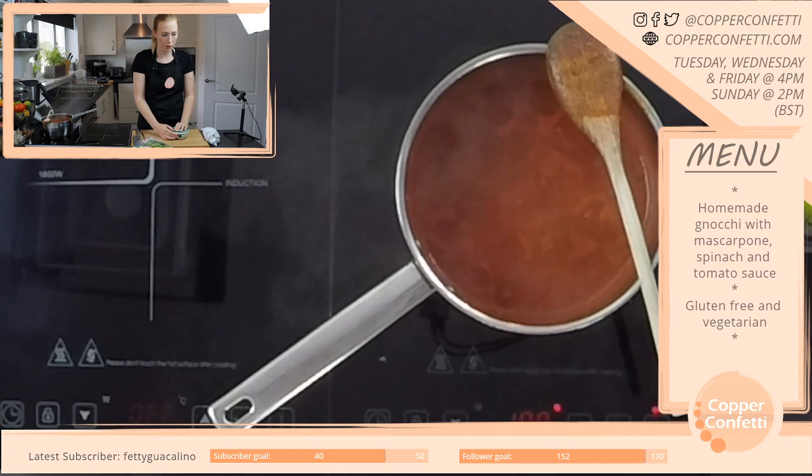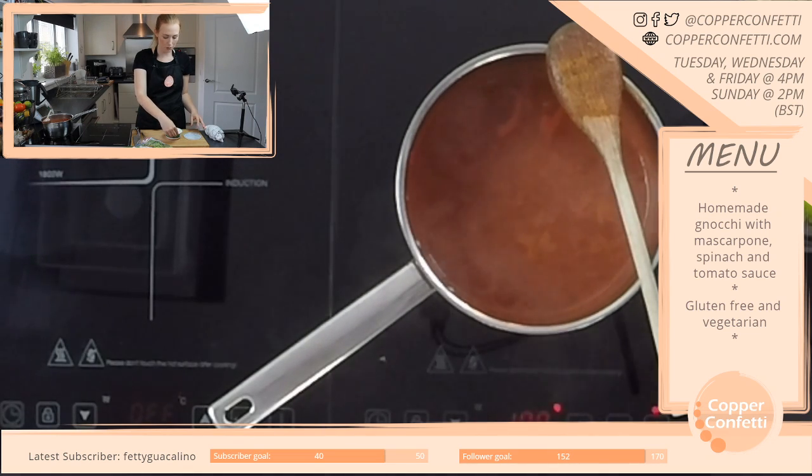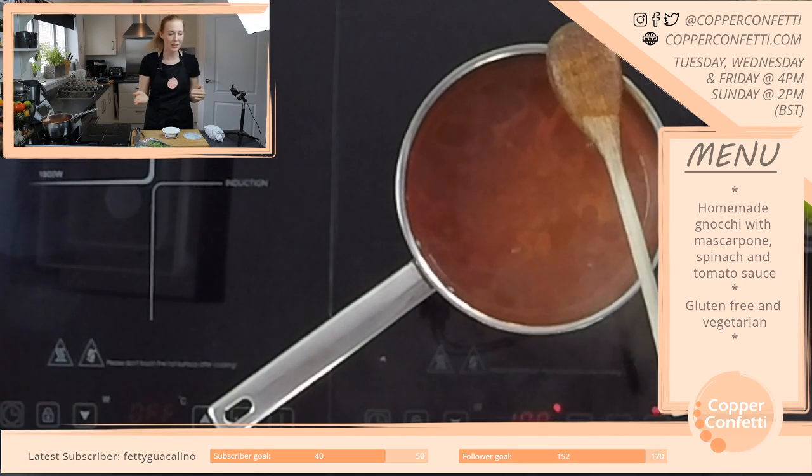I'm older than I look — I feel like we should put ages in our bios. Because I'm much older than I look. Plus the braces at the moment don't help, but I'll hopefully be getting them out at the beginning of next year. So I'm hoping that'll make me look slightly more my age.